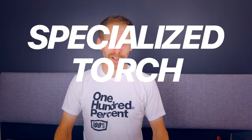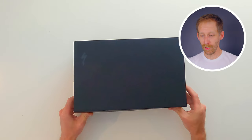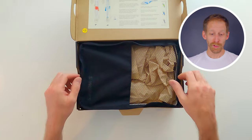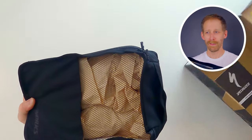In today's video we are unboxing the brand new Specialized Torch S-Works shoes, which I got right here. These shoes just came out, they're brand new, and I'm quite excited about them. The shoes come in a nice little travel bag that I most probably will never use, but nice to have. There's even a shoe manual — interesting.